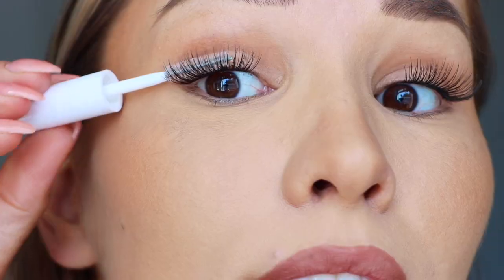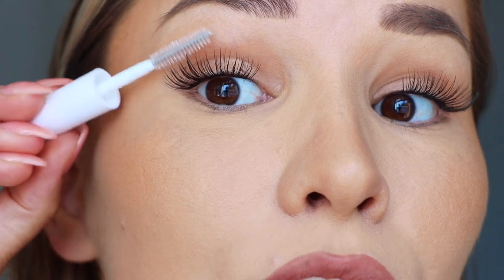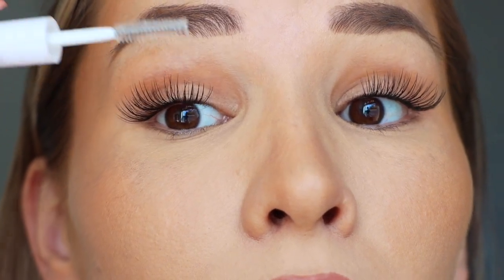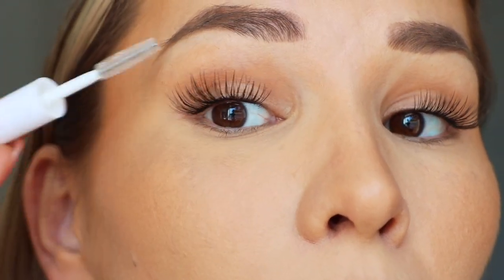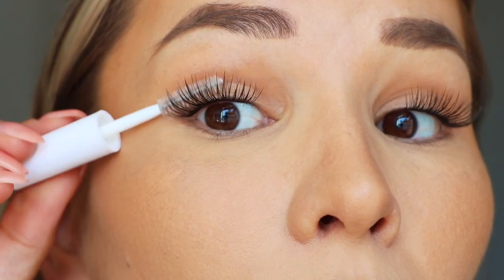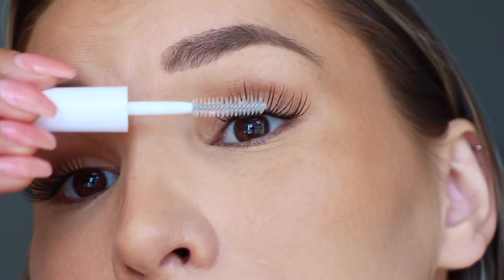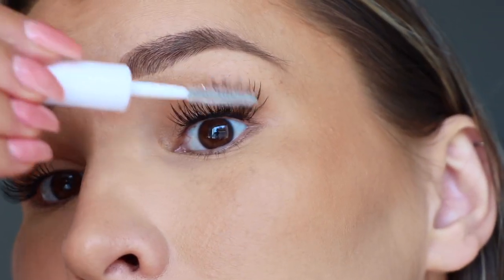Once I have them all nicely separated, I'm going to go in with the Seal. I do start with the top because we applied the Bond on the natural lash and that's what we need to seal first, and then we go underneath. You want to make sure you coat every single lash — this really ensures it's gonna last the longest. Then the last step is to give it another good pinch.